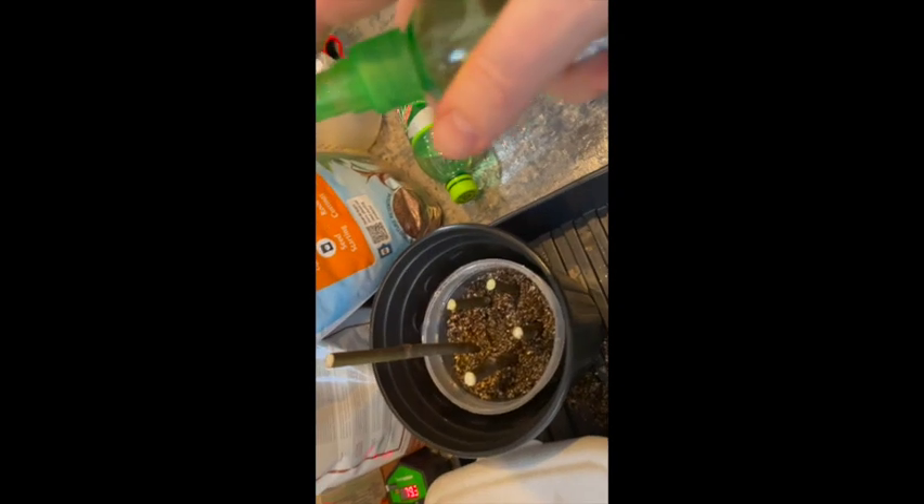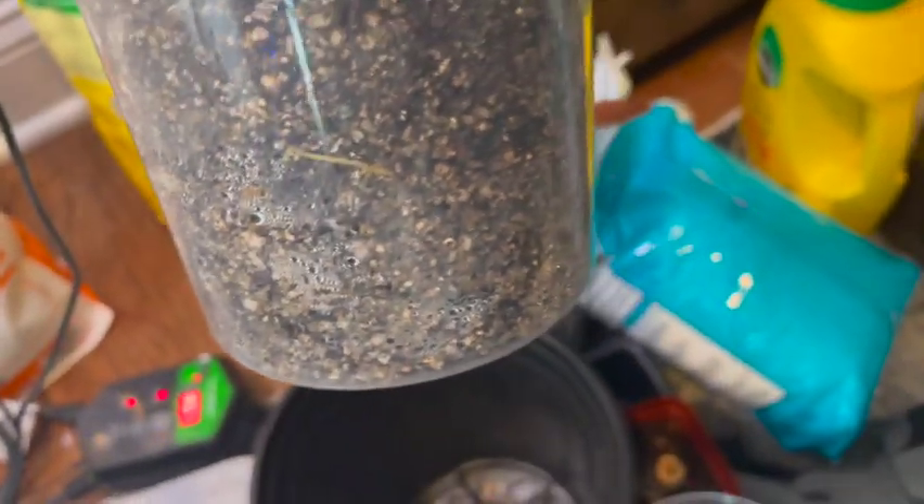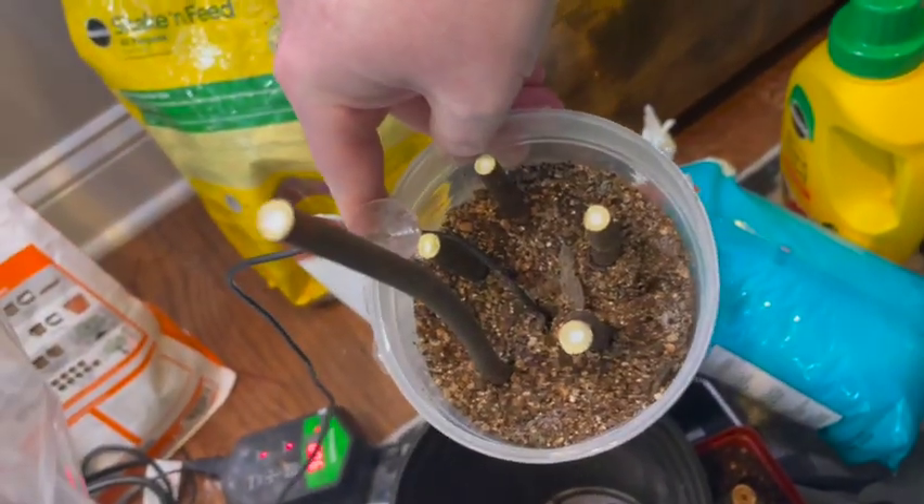One other thing: I did spray or spritz them periodically to keep the cuttings moist. And here it is — this is 17 days later, and you can already see roots. Roots! We have roots at 17 days. They're not giant yet, but we have roots.